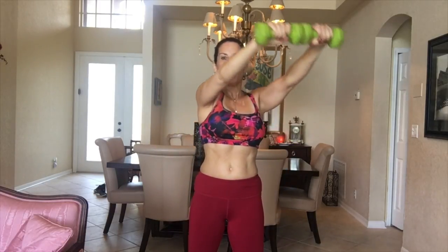Hey everyone, it's Laura. I've got another great one-minute exercise for you. These are wide circles. We're going to stand with our feet a little wider than shoulder width, take those weights out, and go in a full circle.